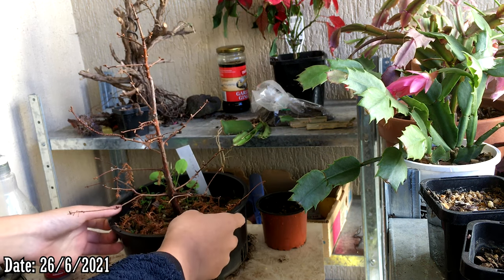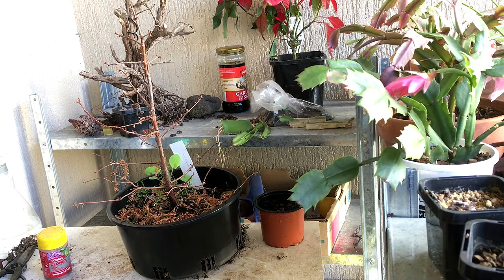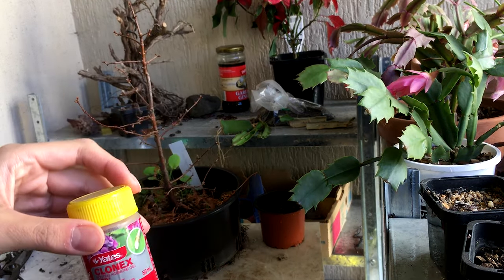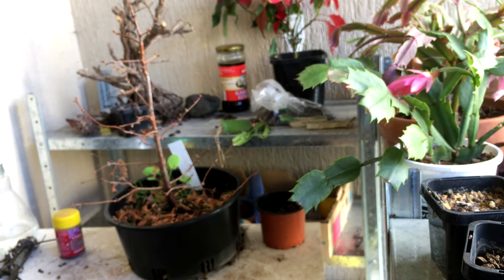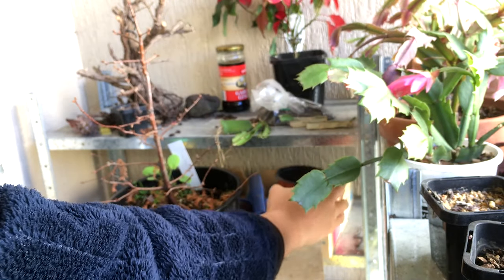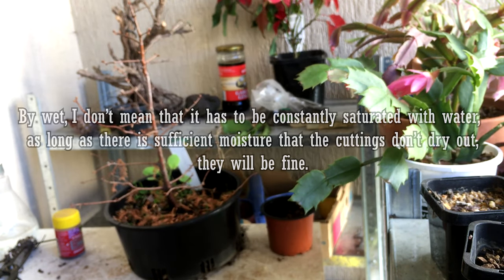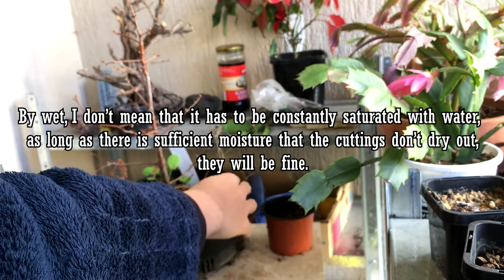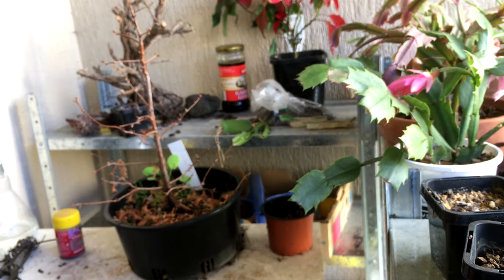I have a metasequoia here — I've taken cuttings off this before, it's a really good plant. These are very easy to take cuttings from as long as you have rooting hormone. It doesn't have to be this brand, as long as it contains indole-3-butyric acid. You need some soil — this is just regular garden soil. As long as the medium can stay wet for the entirety of winter it's fine. This plant has already lost its needles or leaves.